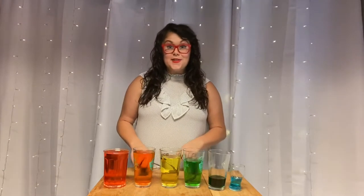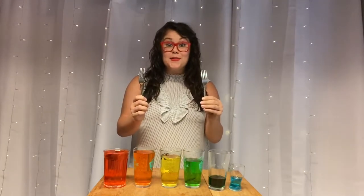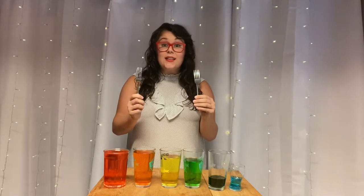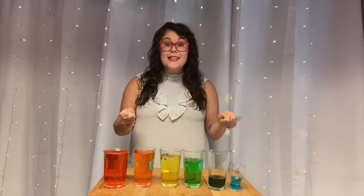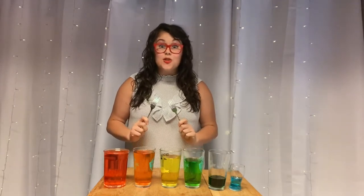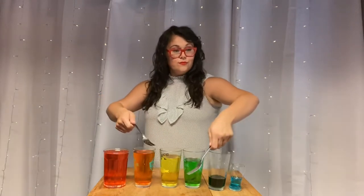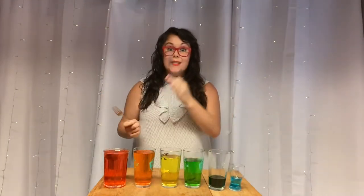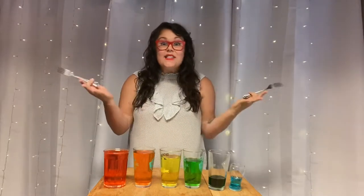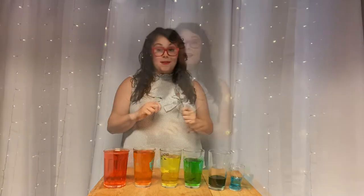To play your new instrument, pick up your two forks — they are now going to be your mallets. Gently strike the edge of each glass from the largest to smallest and see what happens to the pitch. The pitch went up! You got it — it's just like our glockenspiel, xylophones, and boom whackers at school.